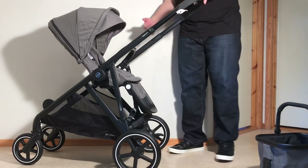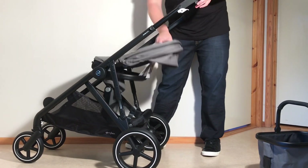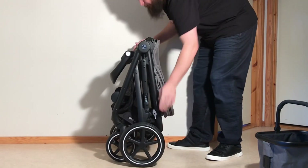With the seat in the basic configuration in the reversed facing, you're basically going to do the same thing: pull up on that positional trigger on the back, push your canopy, allow it to fold backwards this time, and then use your three buttons in conjunction to fold it down.